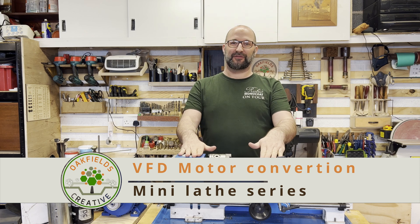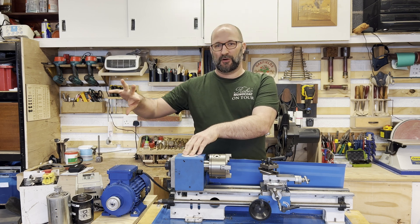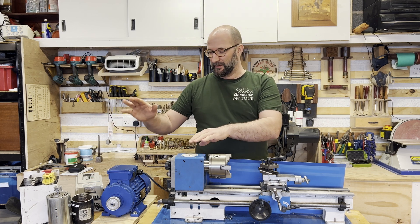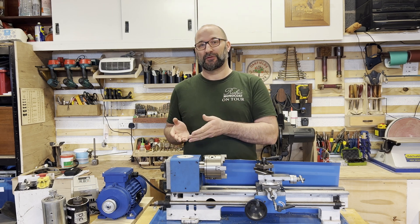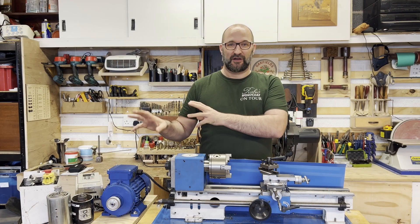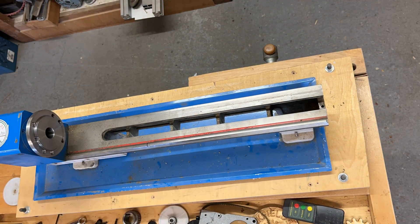Welcome to the first episode of my Chinese mini lathe series where I'm improving things. This episode is about the motors and the problems I've had — I've gone through two motors and a controller, which I'll explain later. It will be upgraded to a larger motor. I had to fix my lathe twice because I don't have a secondary lathe. Before covering the motors, I need to jump into improving the bearings in the headstock to handle the extra power.